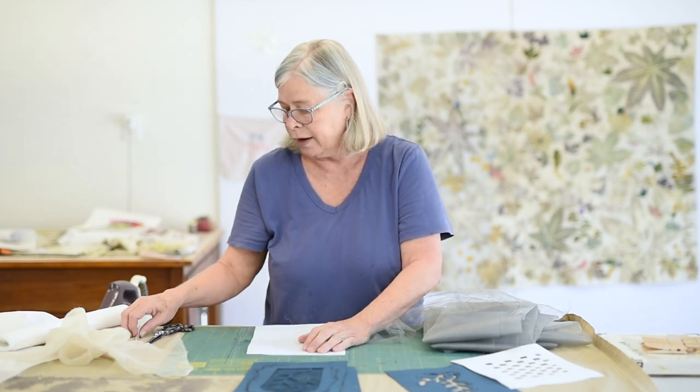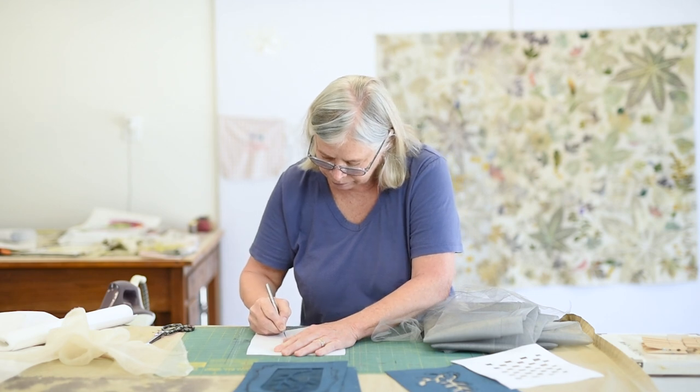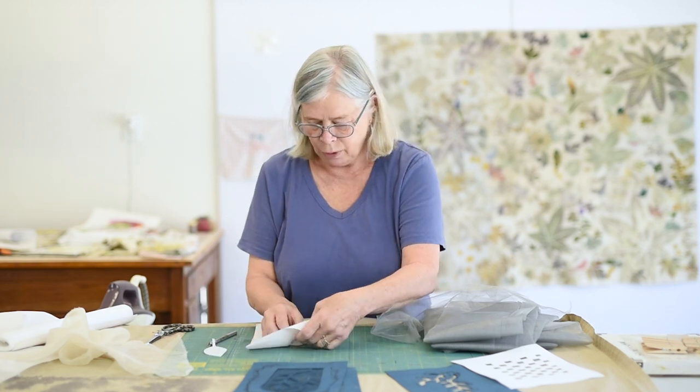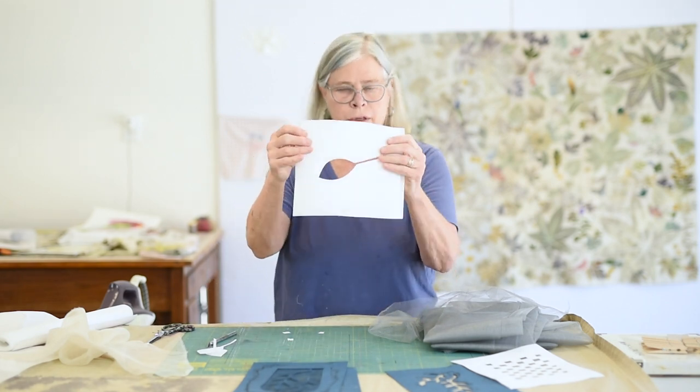This one doesn't need the net because it doesn't have a lot of floppy parts, but it's still really cool — I printed it, and I've got one in progress here. So first I put these two together, and then I use an exacto knife — a number 11 blade exacto knife. Cutting through both layers, there's my basic shape.